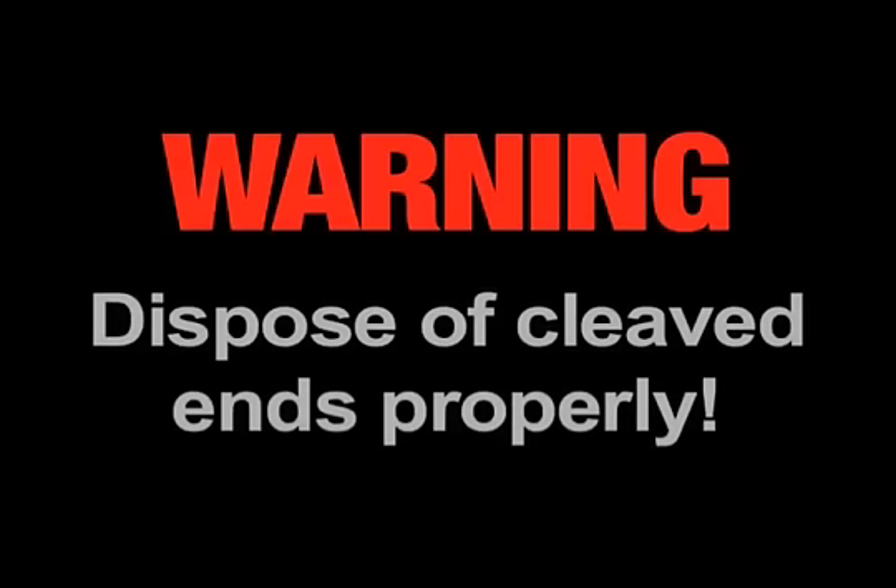Warning: Always wear eye protection when handling optical fibers. Dispose of any cut or cleaved ends properly.